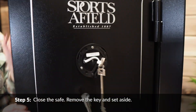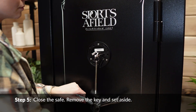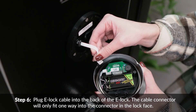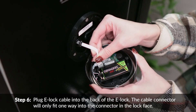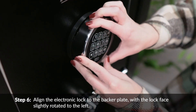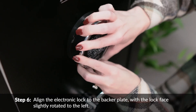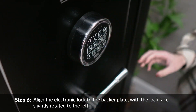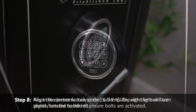Close the safe, remove the key, and set aside. Plug the e-lock cable into the back of the e-lock — the cable connector will only fit one way. Align the electronic lock to the backer plate with the lock face slightly rotated to the left, then turn clockwise until the electronic lock clicks into place.